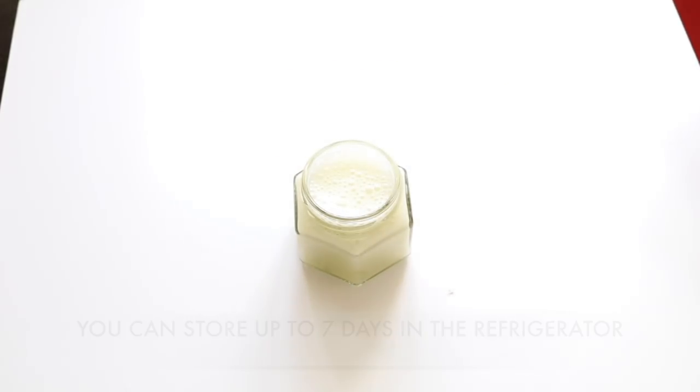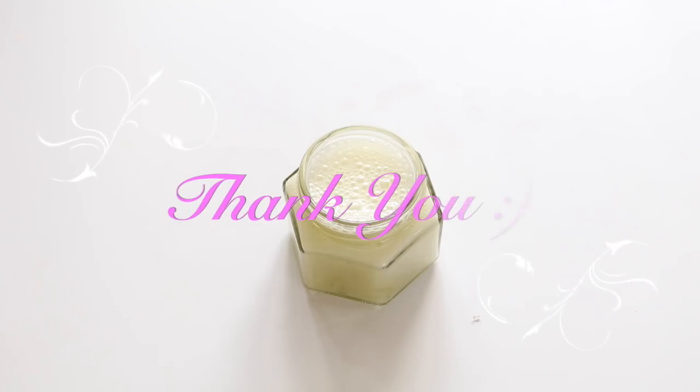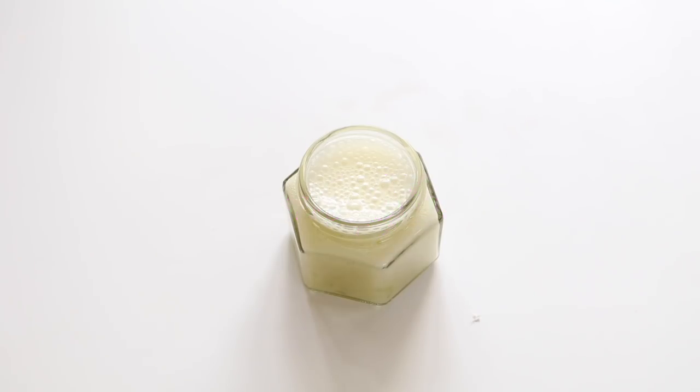You can store this for up to seven days in the refrigerator in an airtight container. Definitely give this a try because this cream gives you incredibly beautiful, gorgeous skin. Try this and share your results with me. Thanks everyone, take care and bye bye.